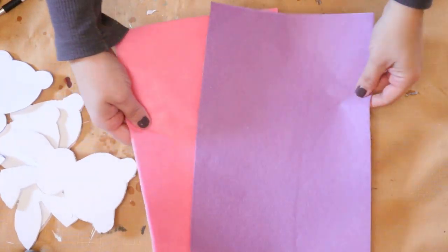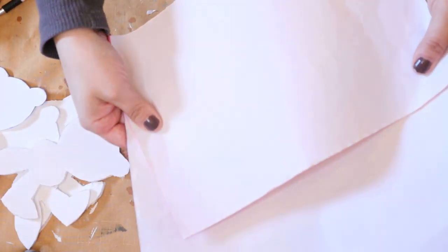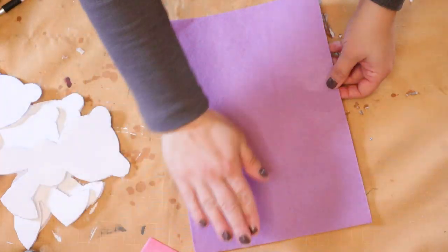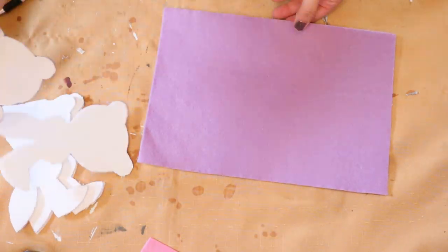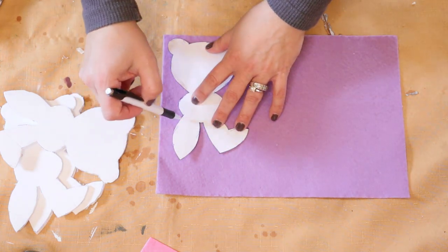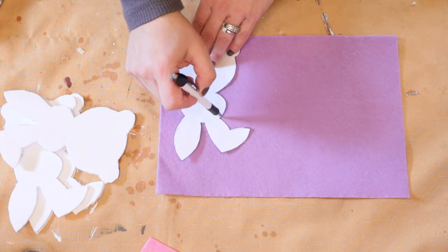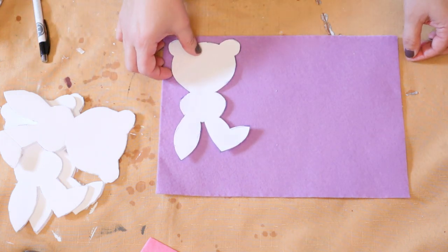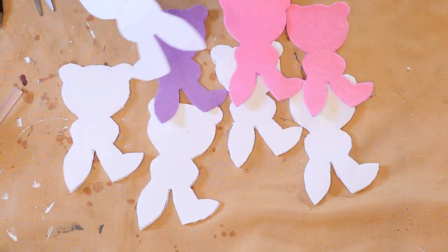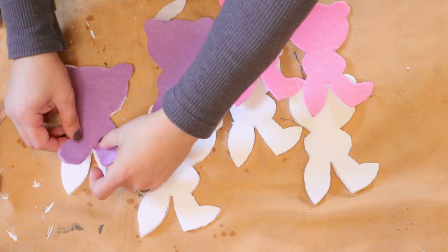Once you have them all cut out you're going to take a piece of felt in whatever color you choose. The felt I'm using is from arteza.com and it's self-adhesive felt so it has a sticky backing, which is really helpful. But you can use regular felt and then hot glue it on. Then you're just going to take a pen, outline your bunnies, cut them out, and adhere the felt to the foam cutouts.